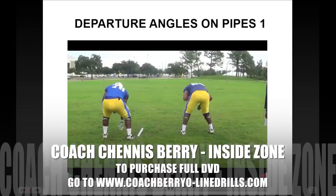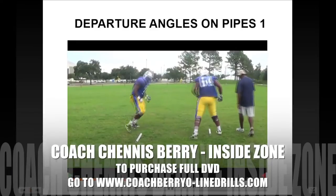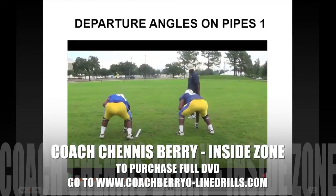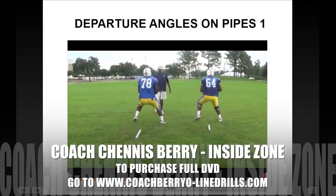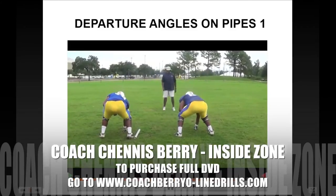I adopted this drill here just to give the guys good departure angles. We just get a lot of reps of these. They can do these in pre-practice, after practice. They can carry these pipes around with them, but it gives them a landmark to work their footwork.